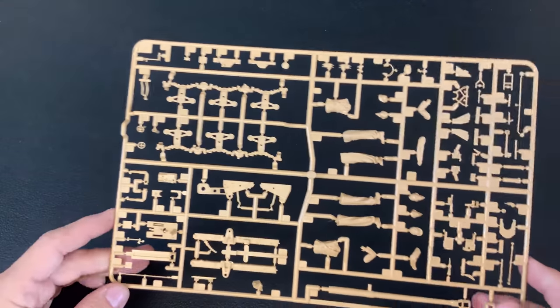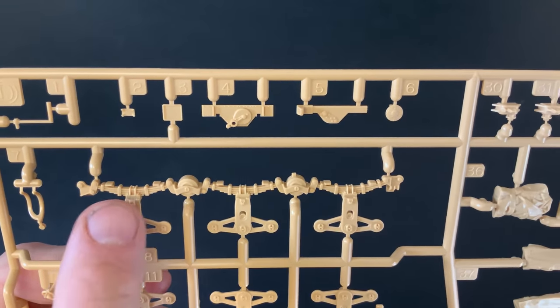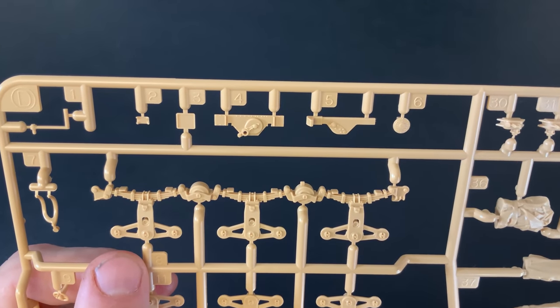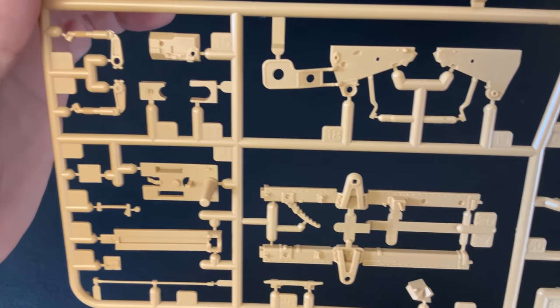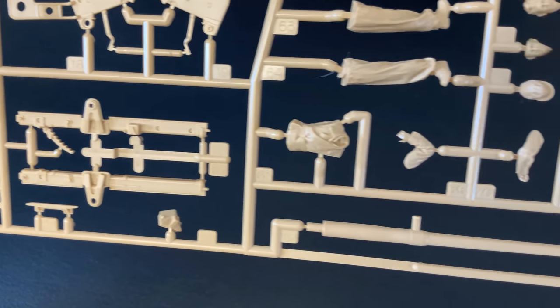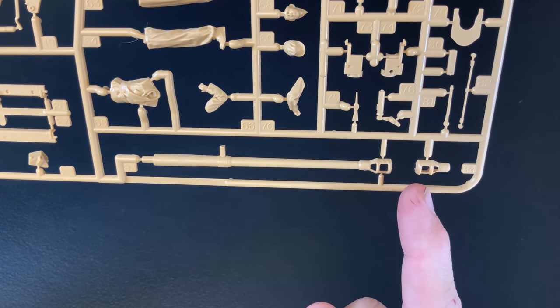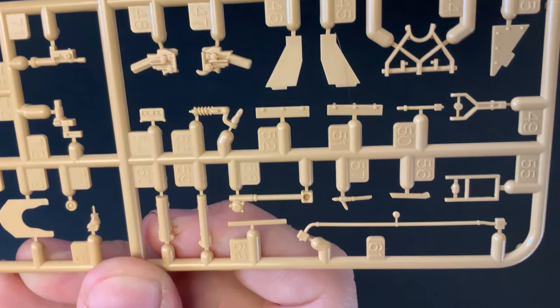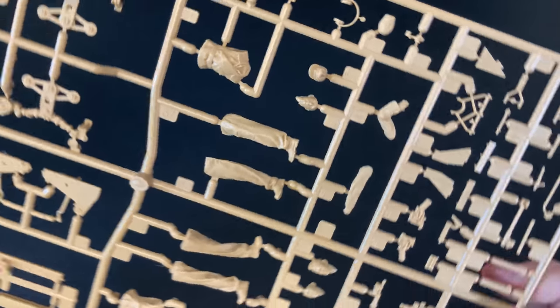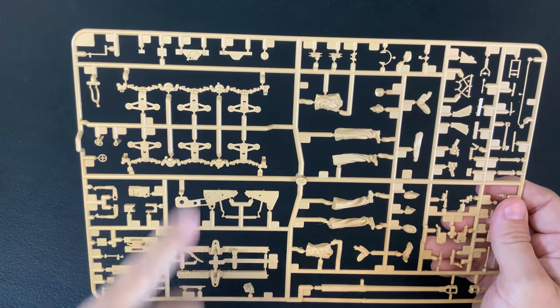Finally we have our D sprue, which is made up of the Pak-40 itself as well as some suspension pieces. The suspension is molded as one big giant piece with both left and right sides. There's also the gun mount for the Pak-40 and more of the gun itself. The barrel is molded as one piece for the entire length up until the muzzle brake, which is molded as two pieces. We also get a figure. That looks really nice — getting all that glued into place as one piece is going to be a nice feature.